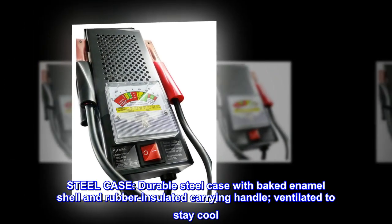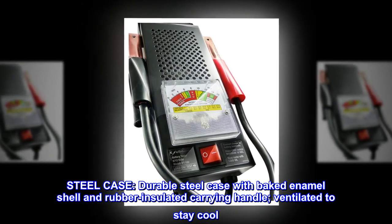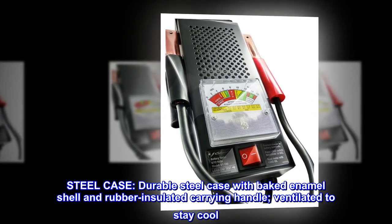Steel case. Durable steel case with baked enamel shell and rubber-insulated carrying handle. Ventilated to stay cool.